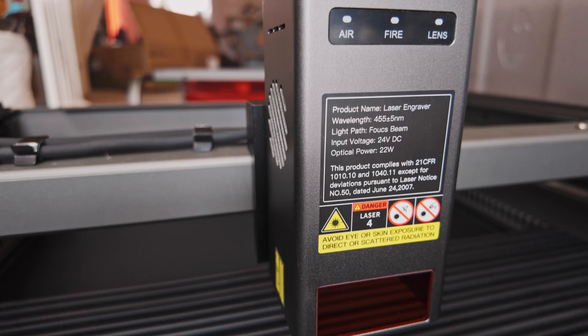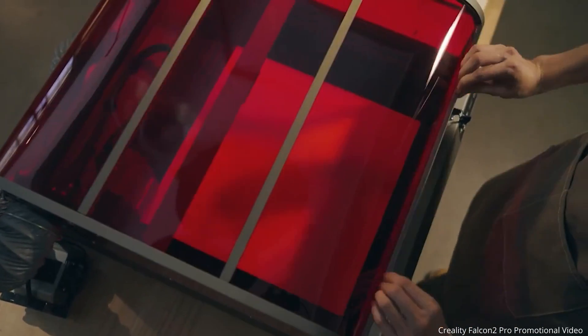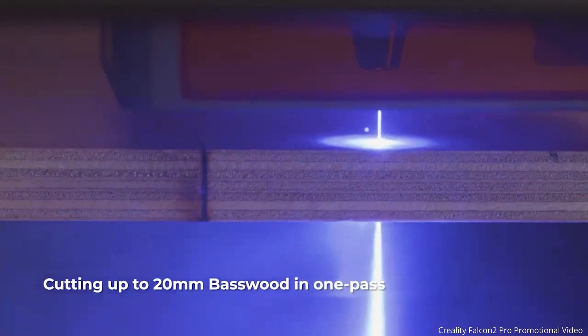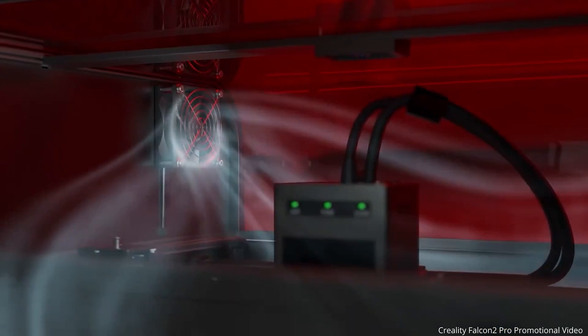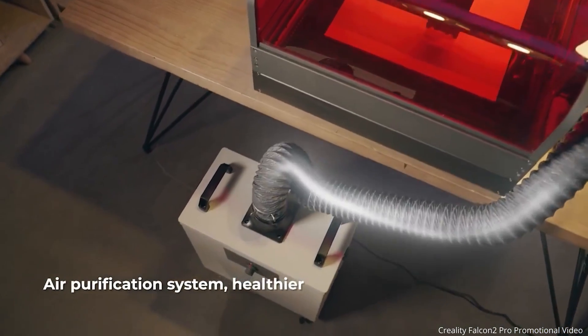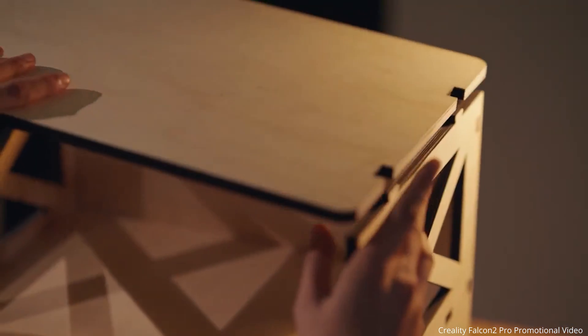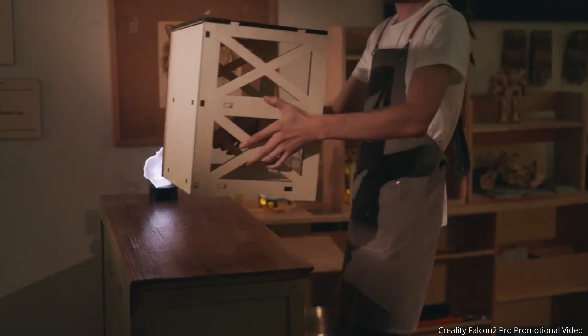The 22 watt laser is quite happy cutting three millimeter wood and acrylic, and can easily go thicker with a slower speed and perhaps more than one pass. So for me it is a good balance in terms of power and accuracy for my needs. The 40 watt version is obviously more suited to thicker material and faster speeds.